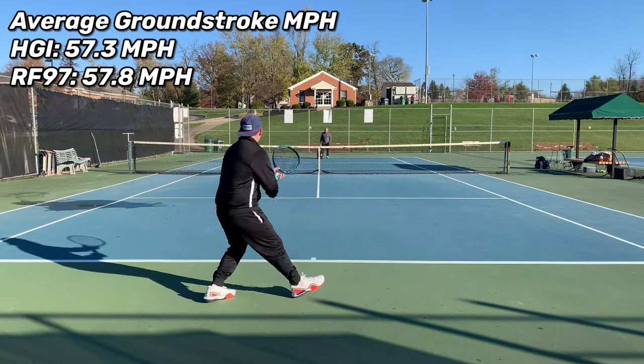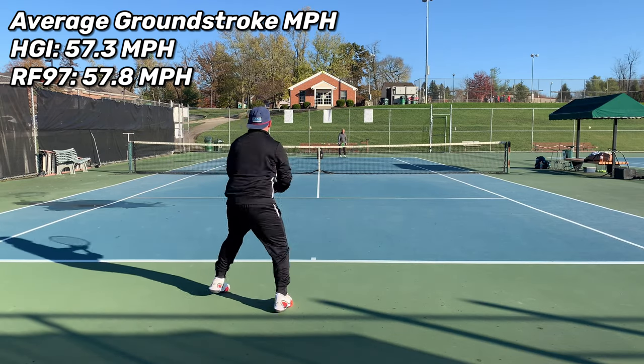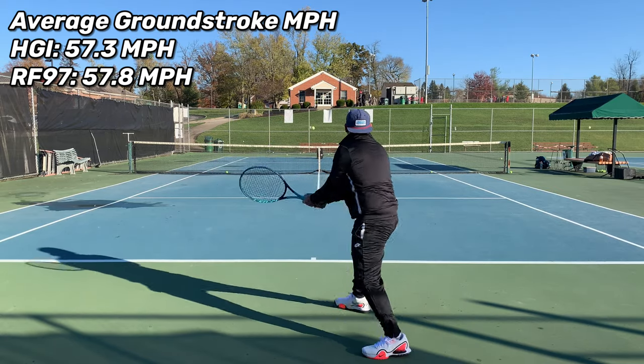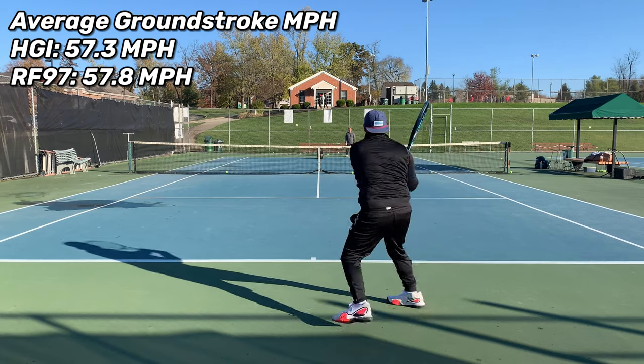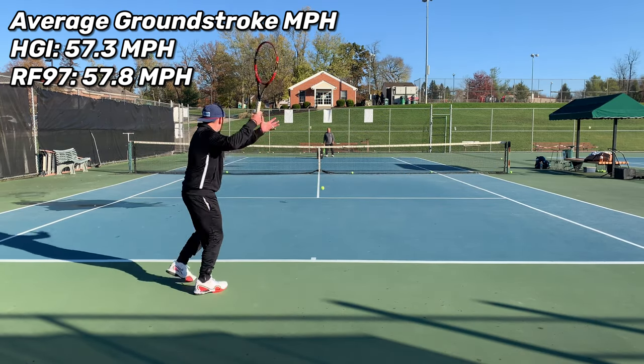For the side-by-side test, I'm calculating my average miles per hour on forehands and backhands between the Instinct and my current racket, the RF97. My average groundstroke speed in the Head Instinct was 57.3 mph, whereas the RF97 was 57.8 mph. So really not a lot of statistical significance there. With the RF97 there's more mass coming through the ball; on the Head Instinct you can just whip through the ball faster — so just pick your poison.